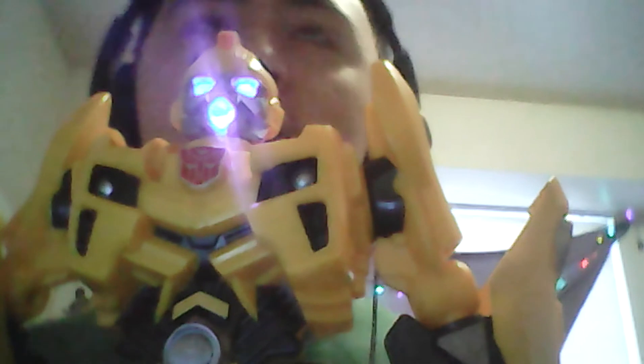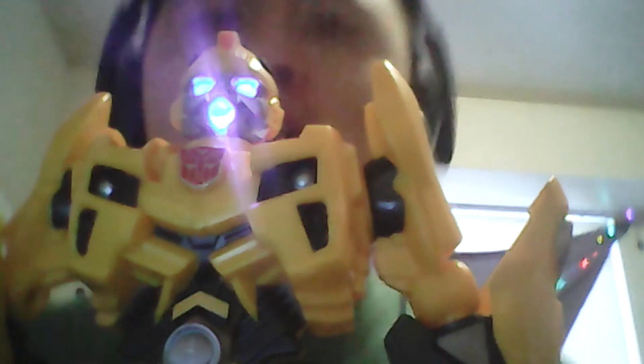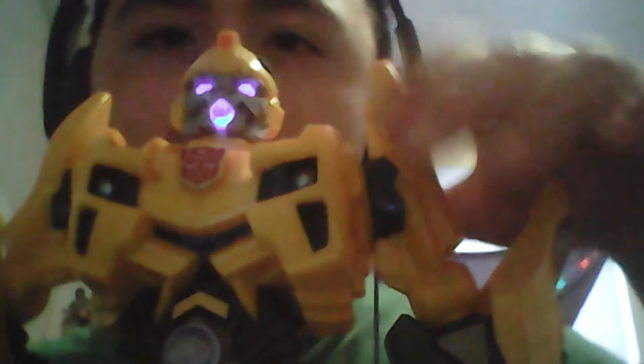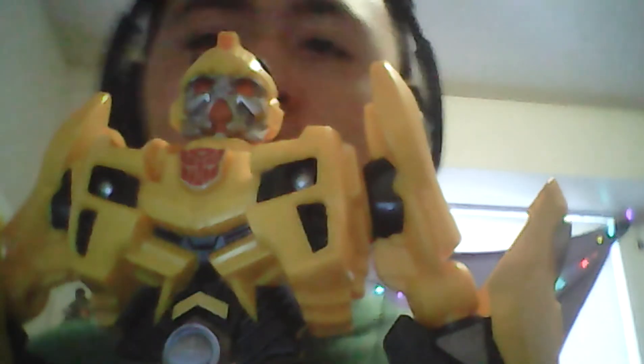Sound two: 'This little yellow bug packs a wallop.' And then sound three.